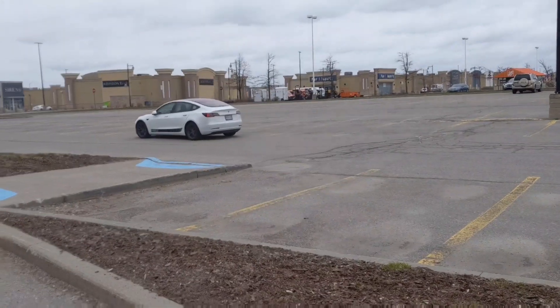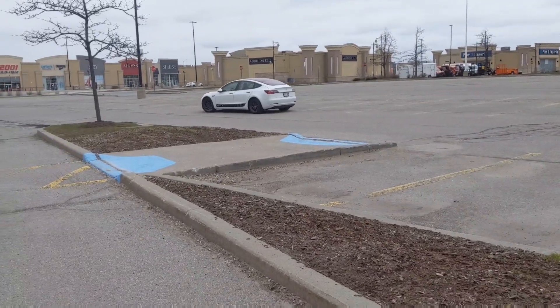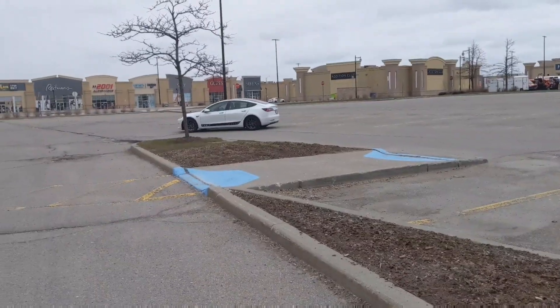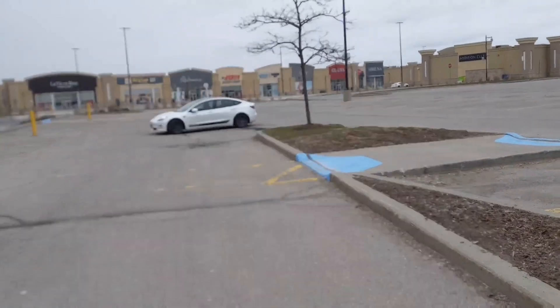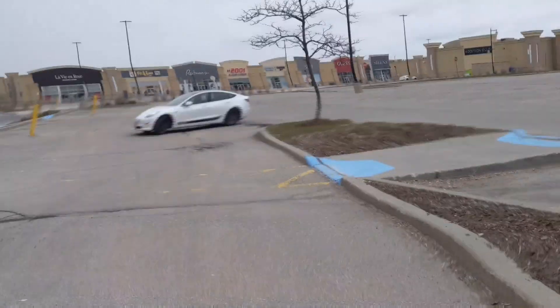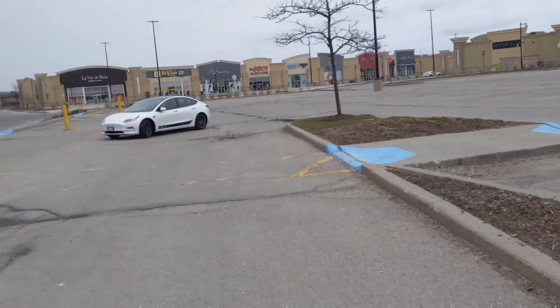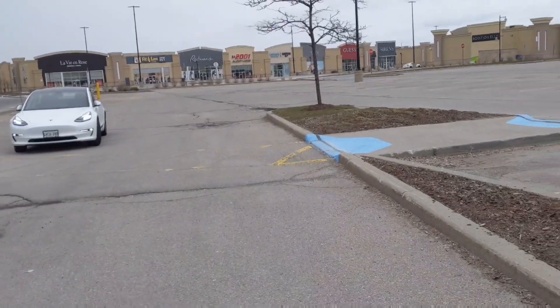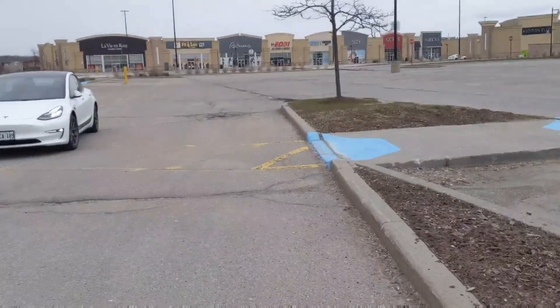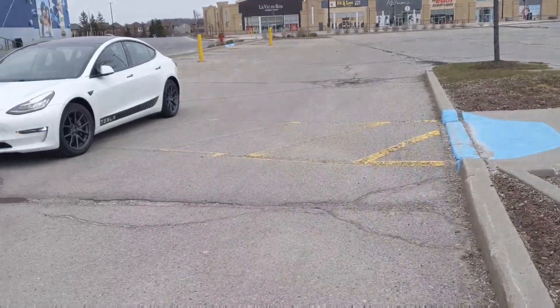I'm going to do very little editing. My apologies for all the wind noise — it is a windy day and it's actually starting to rain. But you can see it's actually pretty quick all considering. You guys have the timestamp of the video so you can actually see how fast it takes, or how long it takes, for the white one to make it over here.